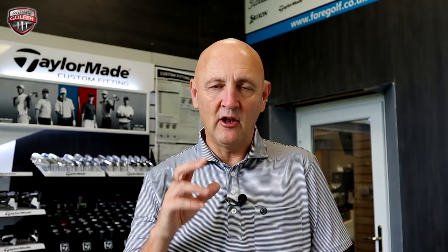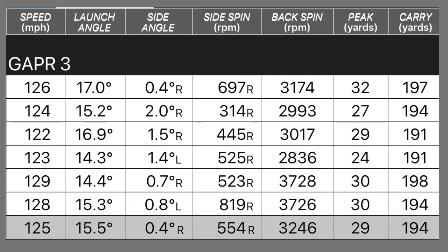The Gapper 3 is lofted at 18 degrees, again with no adjustments to loft. Ball speed dropped slightly to 125 — I'd put that down to off-centre hits and poor consistency finding the middle of the club. Spin was very good. Peak height 29, carry 194 yards — additional yardage with the stronger loft, as expected. I didn't strike it quite as well as the Gapper 4, but it still performed very well and landed pretty much where you'd expect from the dry ball data.